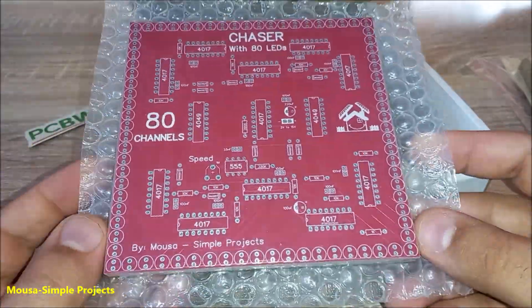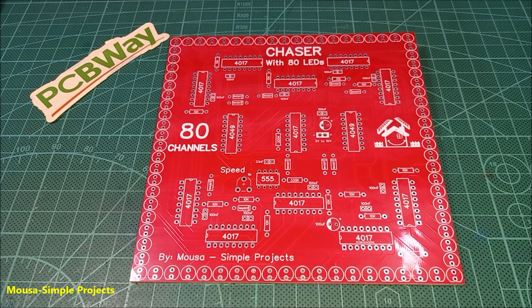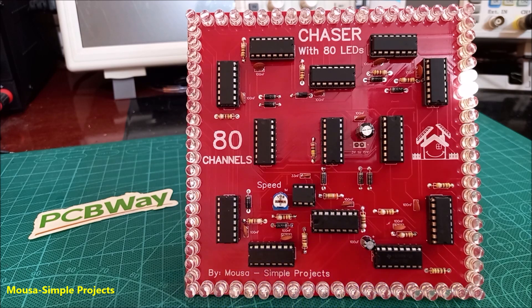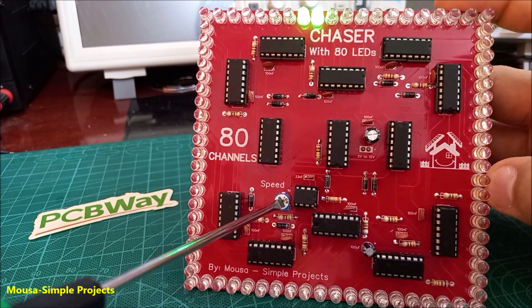After about 10 days I received my package, then I soldered the components on the PCB. Finally, as you can see, the circuit is working well. You can adjust the speed by using this potentiometer.